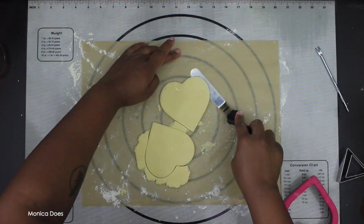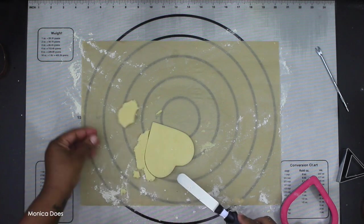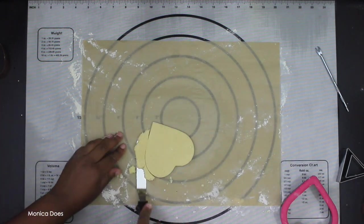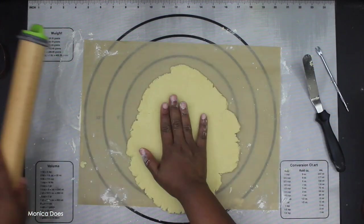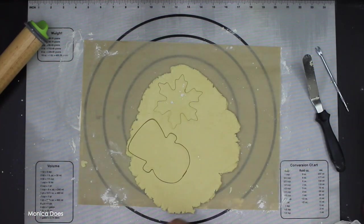Notice this heart is not really Christmas or holiday — it's more Valentine's Day — but if you don't have any holiday cookie cutters, use what you have. You can make something amazing and festive. That's the key: use what you have.